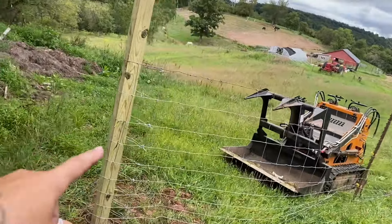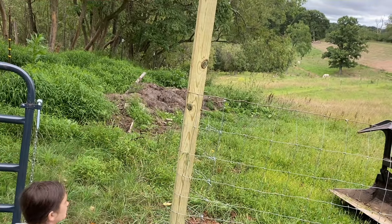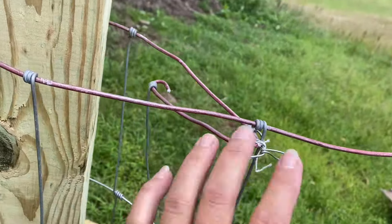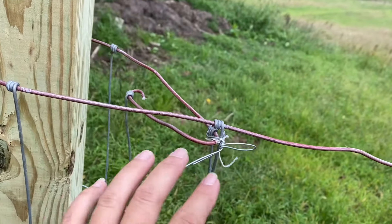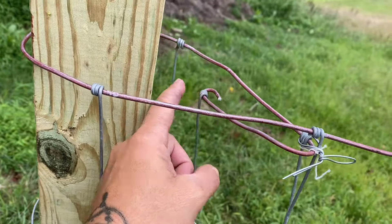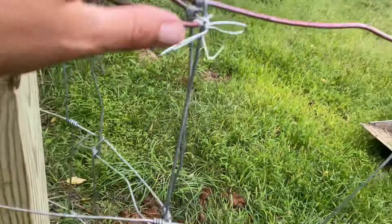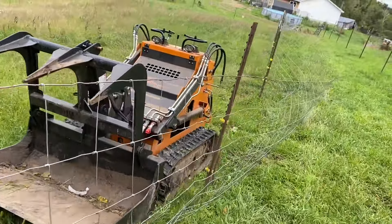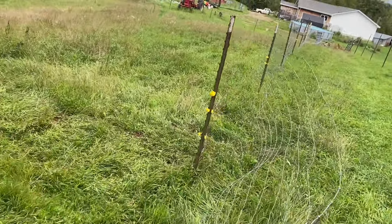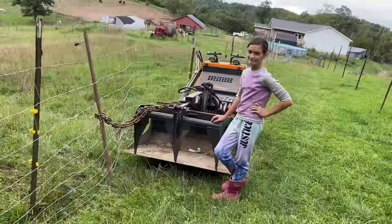We just generically got it tacked up. I forgot nails, but actually I kind of like wrapping it around the post better — I feel like it's going to be more secure. Make sure you fold your first wire back because these will come off the end, so always fold it back and have that folded in. I'll probably come back and wrap these with wire to make it secure. Then we're going to put tension on it, take all this slop out, and it's going to be really nice.